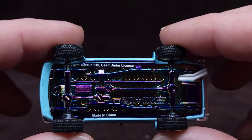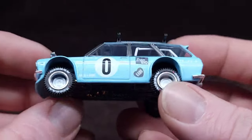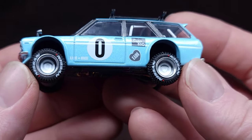There's your bottom. It says 1971 Datsun 510. Hey look at that, it's used under license - who would have thought that Many GT and Kaido House have licensing.